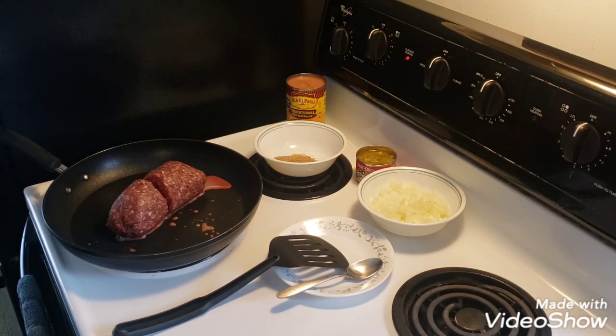Welcome back, everybody, to Dave's MI Outdoors. Today we're going to be making venison wet burritos.